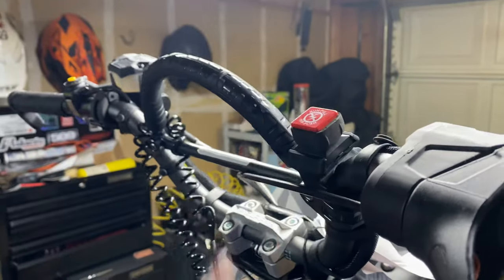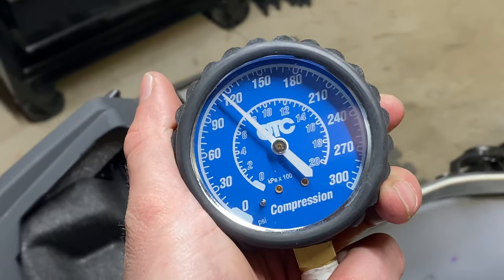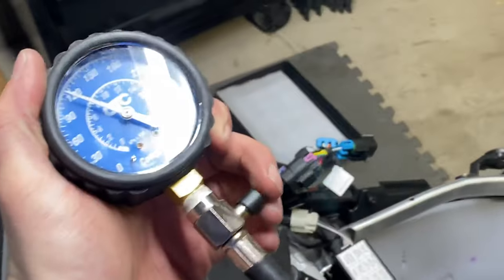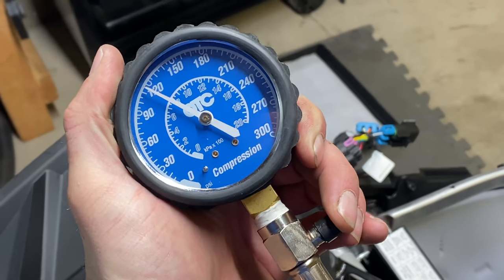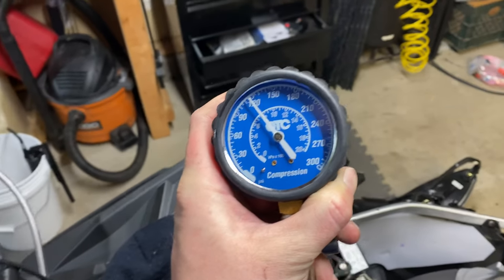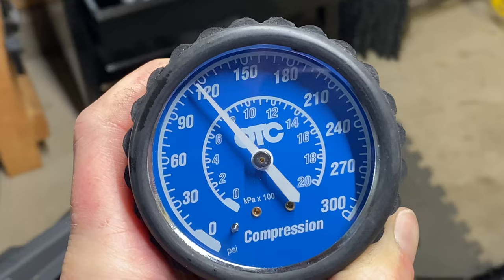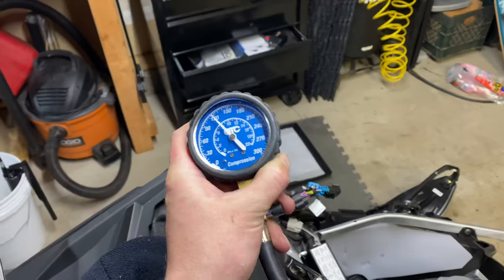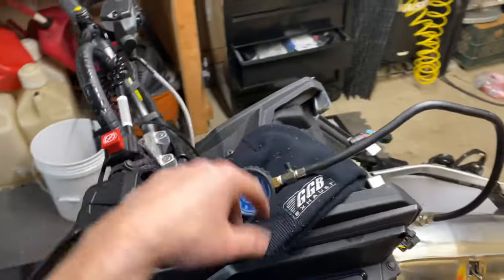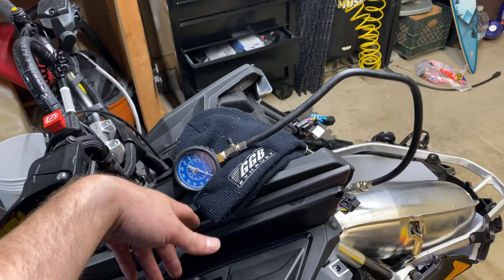I just did a comp test on the PTO side — cold motor, throttle wide open — 115 PSI, and I'm at 5,000 foot elevation. Zero mile motor. On the mag side, 10 poles, throttle wide open, dead cold motor, zero miles — 115, you could even say 116. Same as the other side, pretty much. The reason I do a compression test now is because I need to know where I'm starting so I can know where I'm going and where I end up.